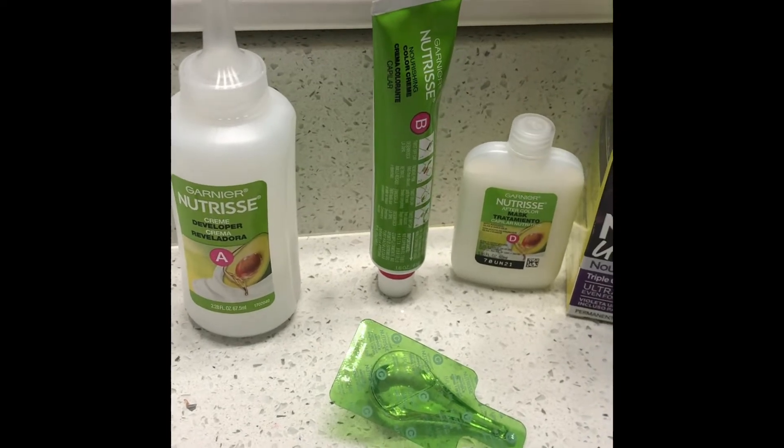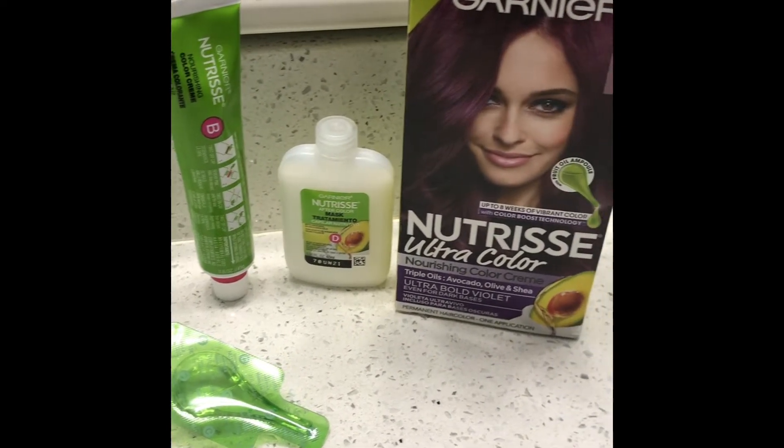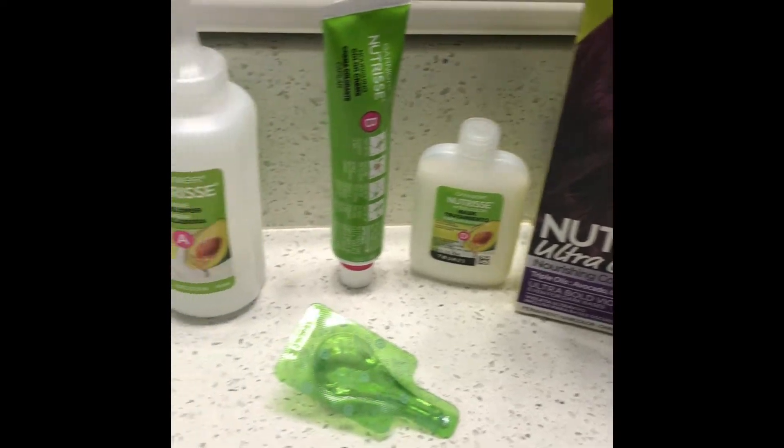Inside the box we're going to have: A, the cream developer; B, the nourishing color cream; C, the fruit oil and peel; and D, the aftercolor mask.